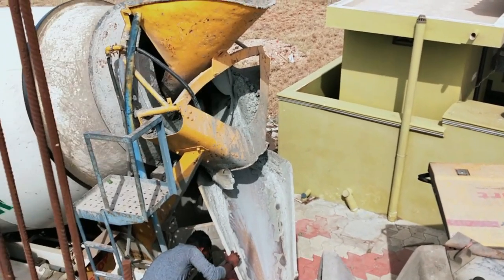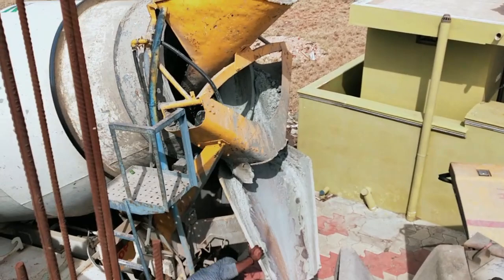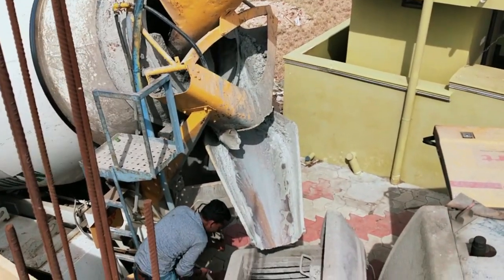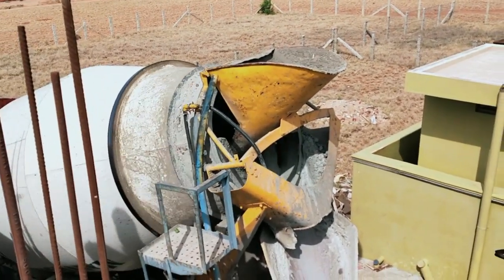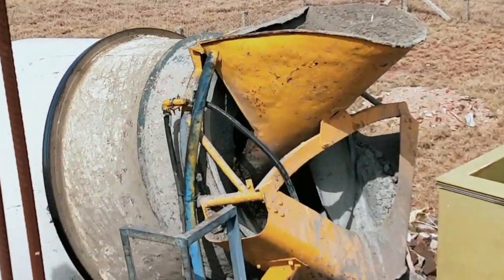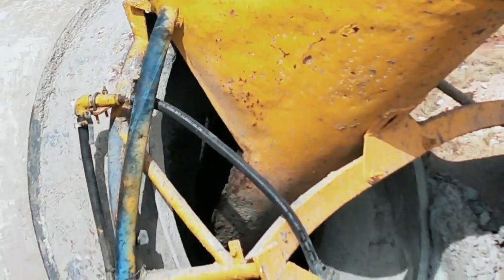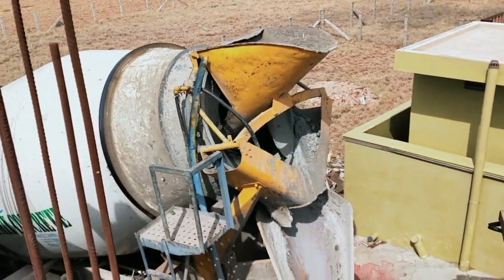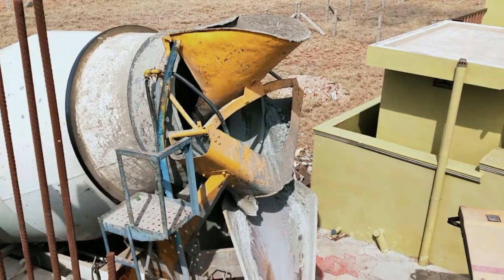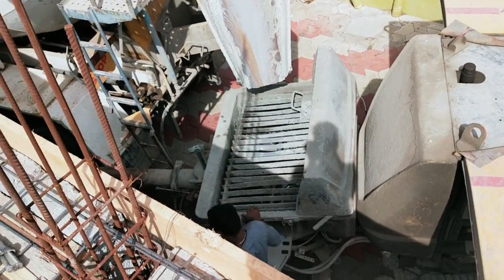The grade of concrete is M25 grade. If you look at the readymix, you can see the cube samples. We will test the concrete — we will test the cube. Let's take the cube.